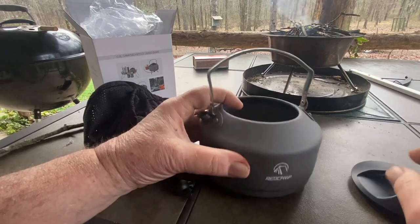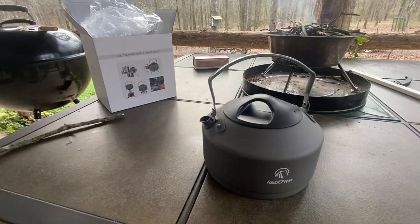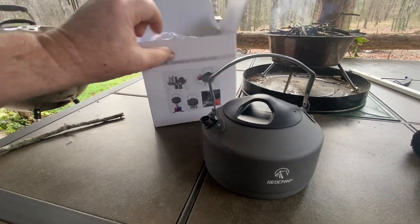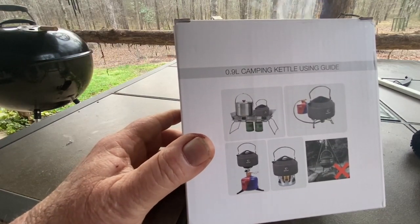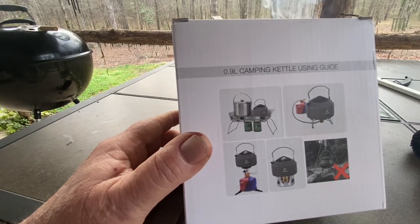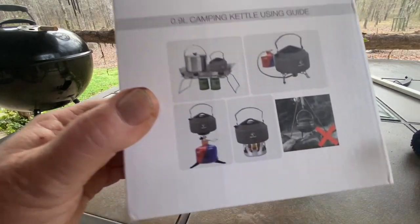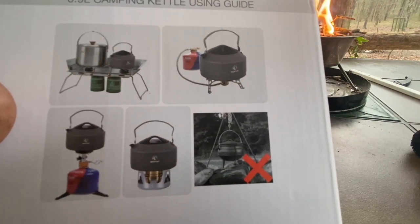There's the logo — Red Camp. Now I was looking at the outside of the box and I took it out earlier and didn't find any instructions. I said, why would they send something without instructions? Well, here are your instructions on the box. It tells you that you can use it on this type of stove, this type of stove, this type of stove, or this type of stove.